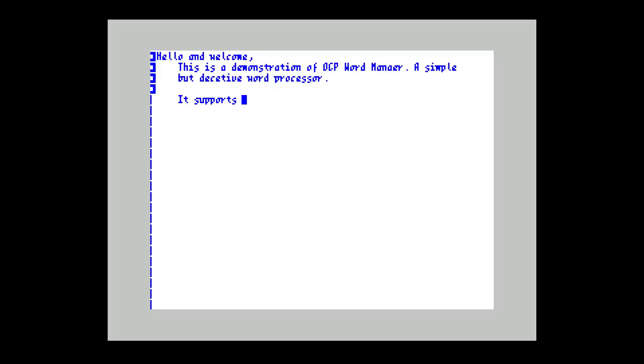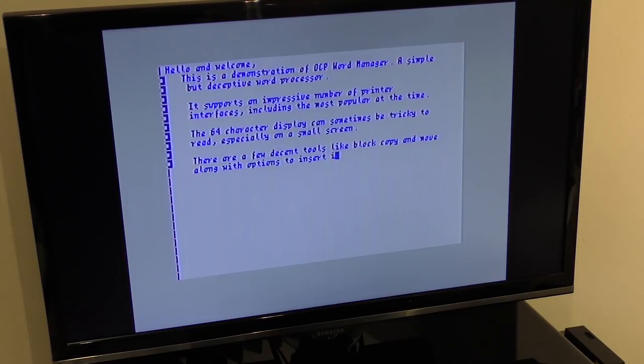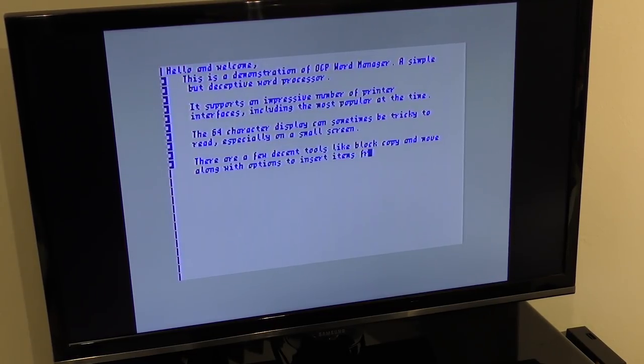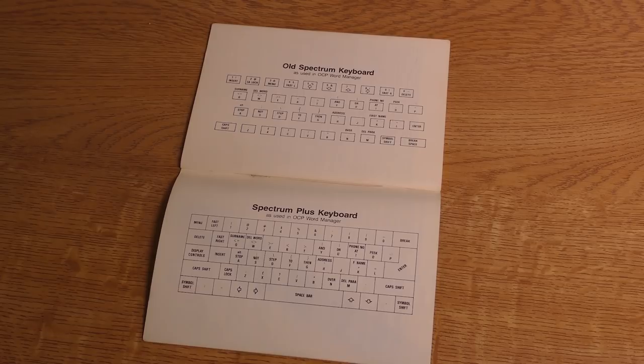Also, to delete something, you have to move the cursor to before the thing you want to delete and then press the zero key — not shifted zero — and this deletes anything to the right of the cursor, which is backwards to what we think of as normal today. Moving the cursor around the screen is done with the unshifted arrow keys, and this does take a while to get to grips with. Many times I pressed something by accident and then could not work out how to get back again. Eventually though, with the help of the manual, I got used to it. The manual does show you the commands for both the rubber keyed machine and the Spectrum Plus, and I have to say that the manual is excellent. It covers everything in great detail, and I found myself always referring to it.